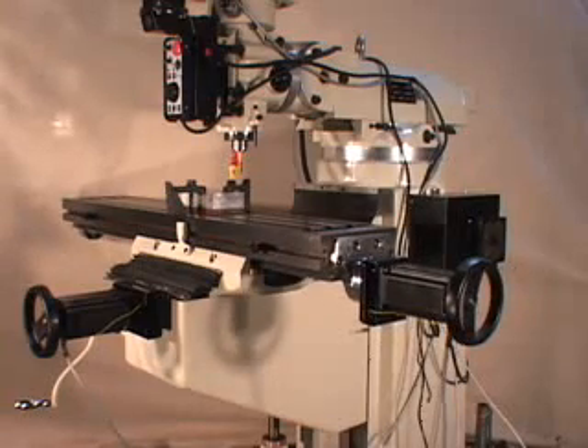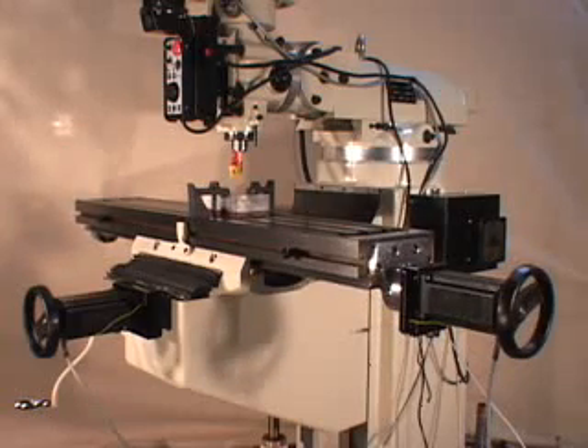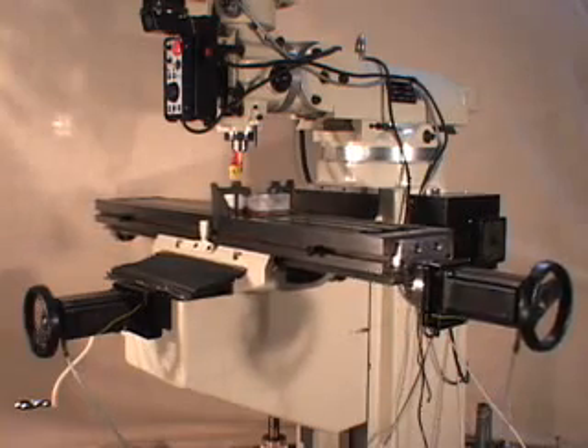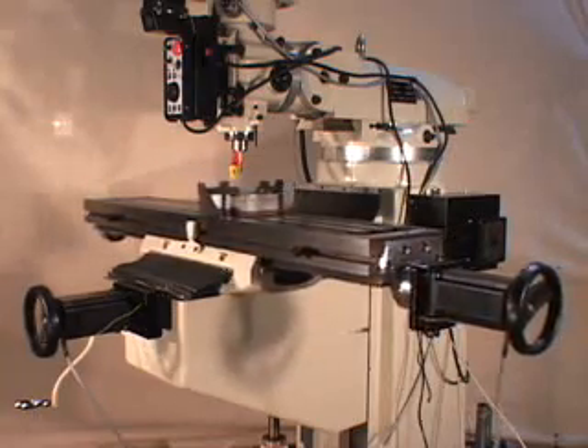Many satisfied customers in the USA and around the world are enjoying the numerous uses of the C&C Supra milling machine. Because of its unique turnkey design, the Supra mill allows the novice or experienced user to quickly gain control and master its operating features.